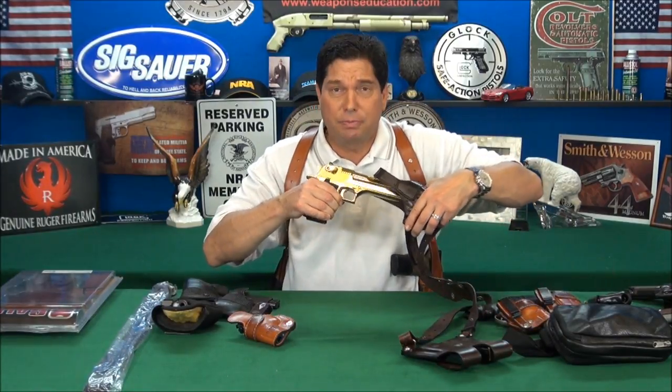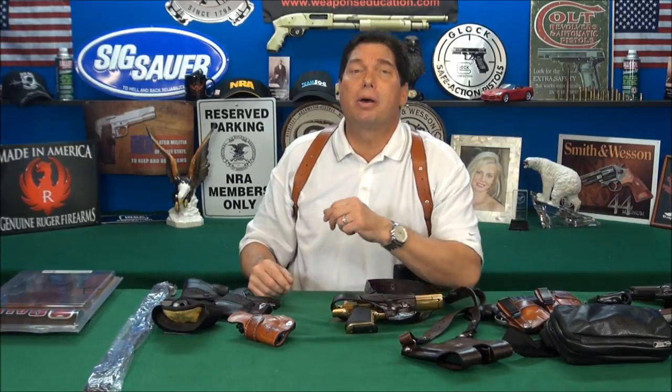Concealed weapon carry. There's been a lot of videos on this subject, but this video is really going to open your eyes to some different ways to carry your firearm. I'm going to show you how to carry a Magnum Research Desert Eagle 50 AE in a shoulder holster during the hot summer months comfortably, and what apparel to wear. I'll wear four or five different outfits, and this is going to be a different type of video than I've ever done.